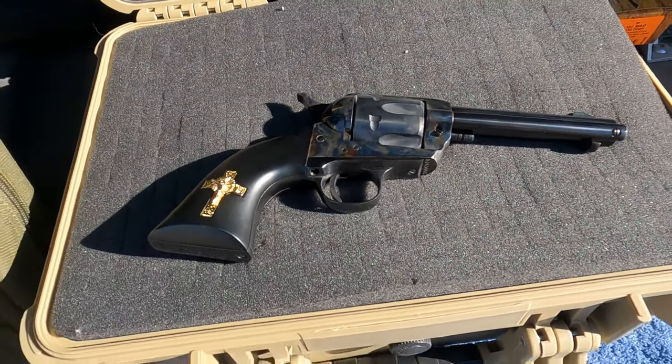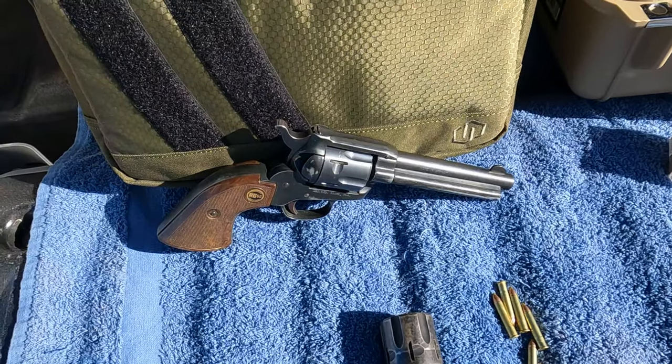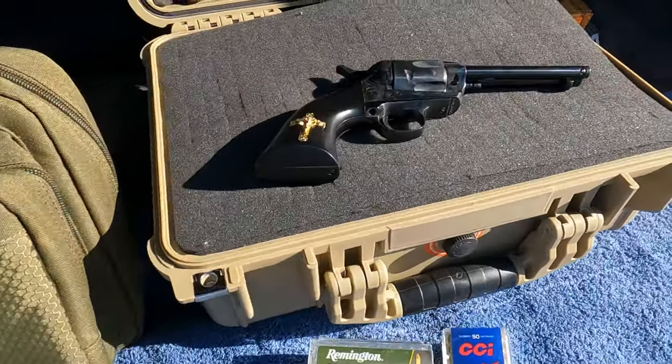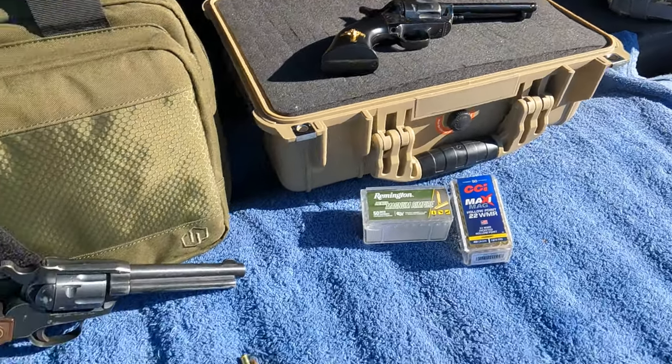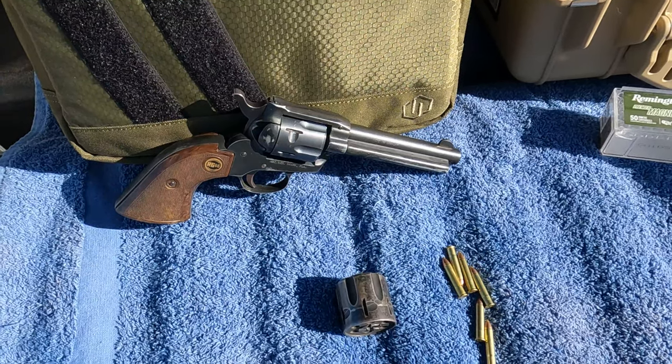I just did a video on that, so you guys may see that either before or after this one. If it's before or in the future, go check that out — that's a fun little gun there. So let's get set up and shoot some cans.